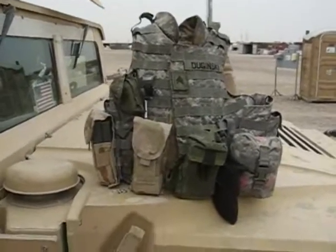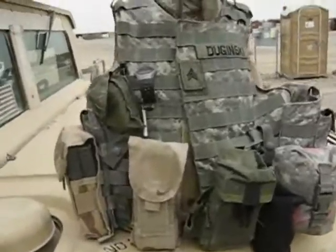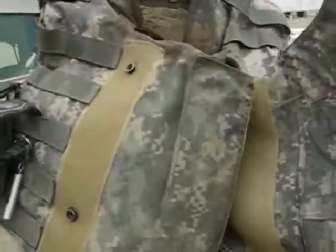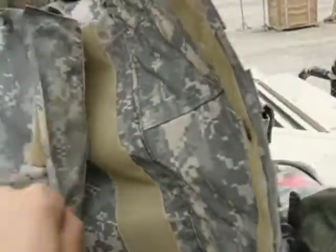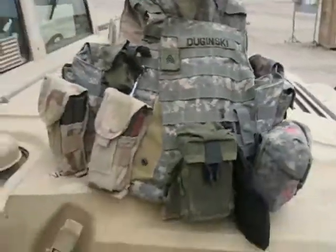This is what they call the IBA — the Individual Body Armor. This is what I wear. It's my vest, it's a bulletproof vest pretty much. It's pretty heavy. I have four plates in it. As you can see, there's a plate right there. They all go on one side here — the plate right there. But it protects my chest cavity all the way around.